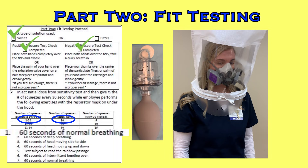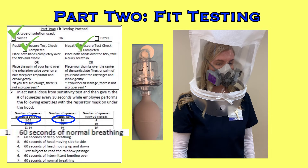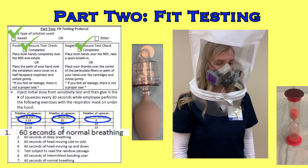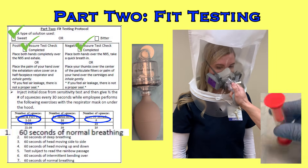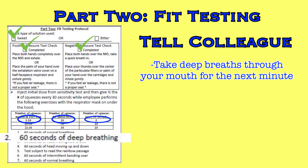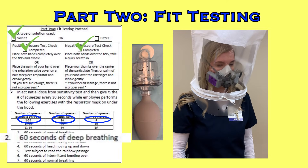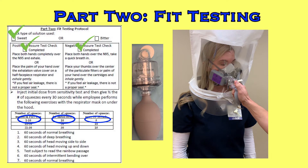Step 1 is to breathe normally for 60 seconds — that step has already started. When your 30-second timer finishes, squirt the indicated number of additional squeezes into the hood (for this colleague, 5 squeezes every 30 seconds). Once squirted, restart your timer and repeat when the timer runs out. Then flip your timer and tell the colleague: 'Now take deep breaths through your mouth for the next minute.' After 30 seconds, squeeze more additional puffs into the hood. After a minute, squeeze again and move to step 3.